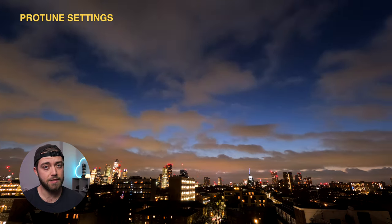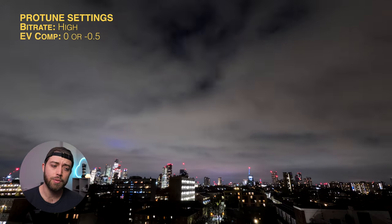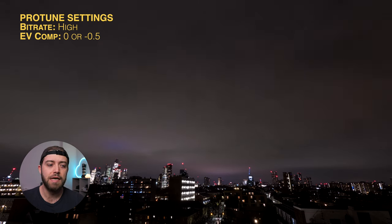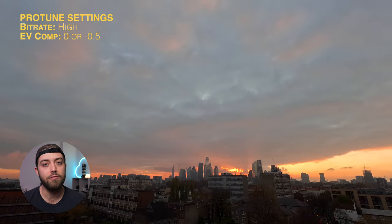Dial in your pro settings: set your bitrate to high — obviously the higher the bitrate the better, the more quality. For your exposure compensation, either zero or minus a half EV depending on your preference. Sometimes highlights can be a little bit blown out depending on the type of sunset, but zero or minus 0.5 EV compensation works well.